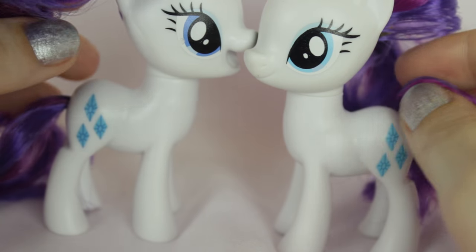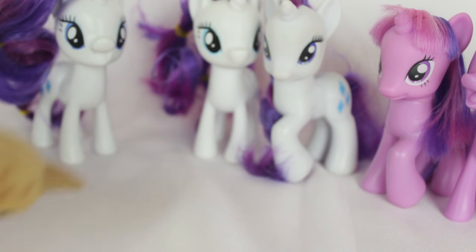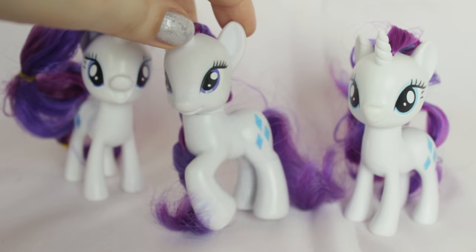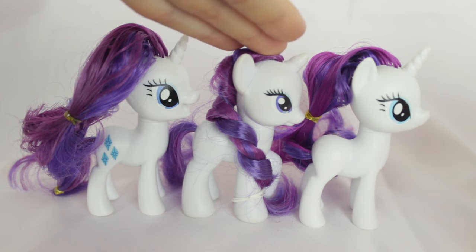Aside from their heads, their bodies are exactly the same — they've just put different heads on the same bodies. Now let's compare them to the older style My Little Ponies, starting with Rarity. This is the G4 Rarity I'll be comparing them to. She has her hoof up, but usually they have their hooves down. On the left is the Rarity from the single pack, on the right is the Rarity from the runway, and in the middle is the original G4 Rarity.